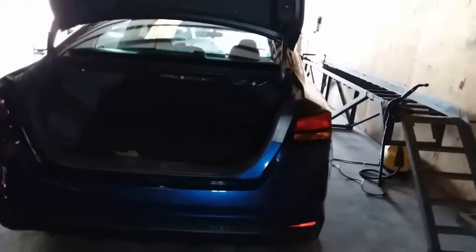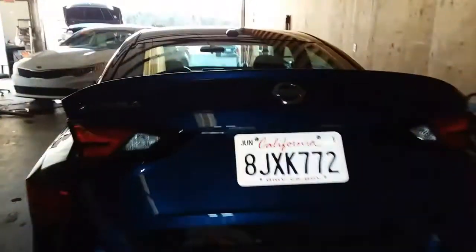Perfect, and there it is. And that is how you install a taillight on a 2019 Nissan Altima. Thank you for watching.